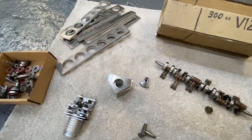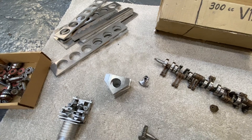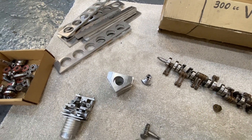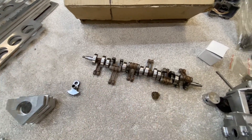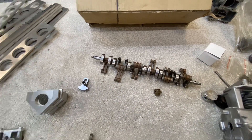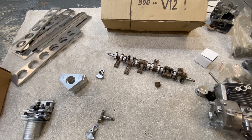Next job is to find a bit of 32mm bar or turn some down so that I can bolt all these together to match these main bearings, and then start welding the block together. That is going to be the next episode. Thanks for watching.